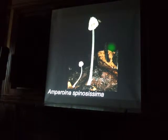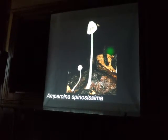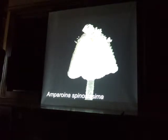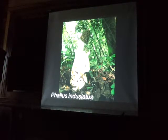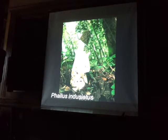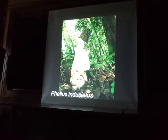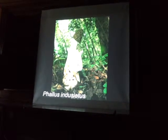Ampulloclitocybe spissa — maybe it really belongs in Mycena. It's a real genus, a good genus. But the top smells really, really sweet — like nauseatingly sweet. It doesn't quite smell bad, but it's almost like too sweet. And then the stem down below smells like rotten meat.